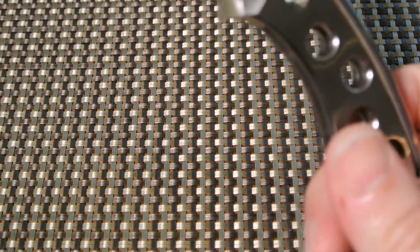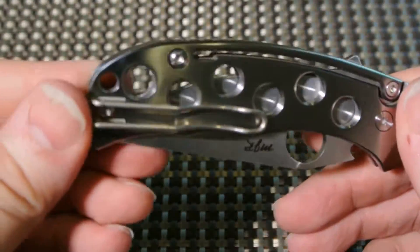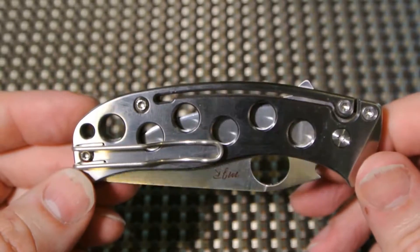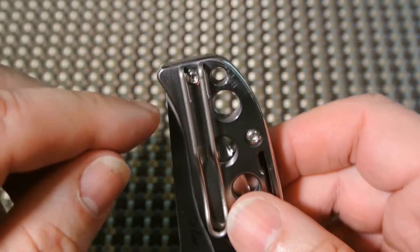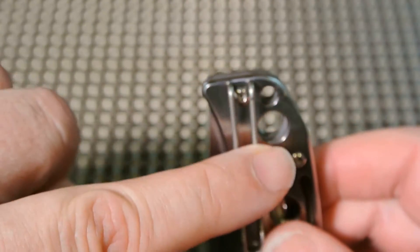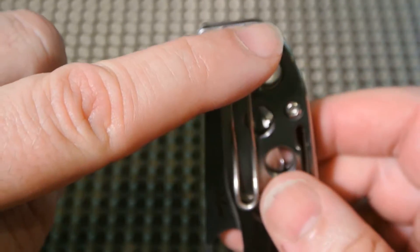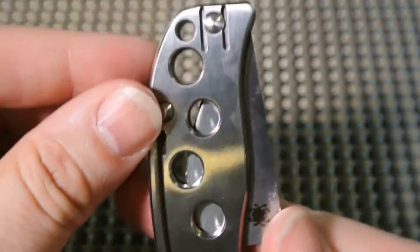As I said, it's a slip joint. It has a wire clip — I'm a fan of wire clips. I know a lot of people do not like them, but I do. As you can see, it's definitely deep carry — there's almost absolutely nothing going to be sticking out of the pants. And it's ambidextrous on both sides.